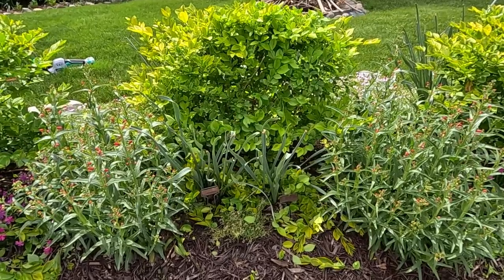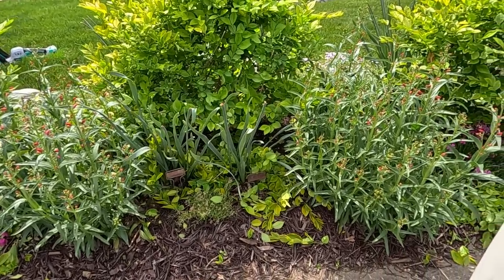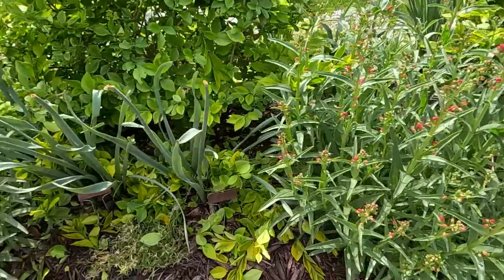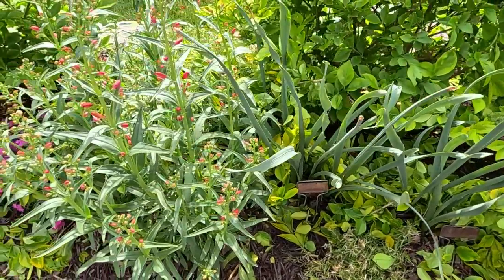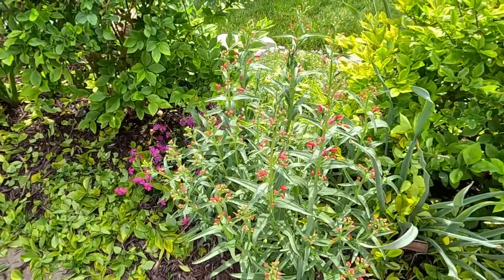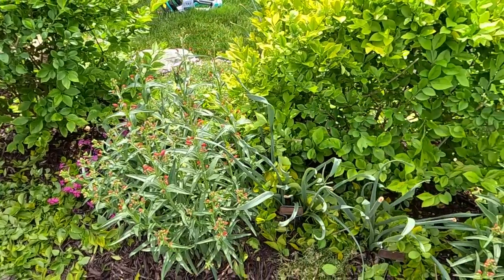You can see these Red Riding Hood penstemons down here are just getting ready to bloom — these are definitely going to be, hopefully, an attractor of hummingbirds. Well everybody, that concludes some of the projects I wanted to get done today. I hope you enjoyed this video. Thank you so much for watching and we'll see you next time. Bye!